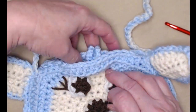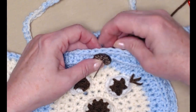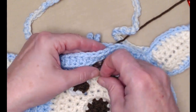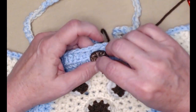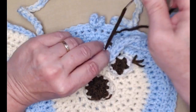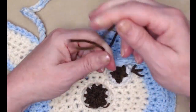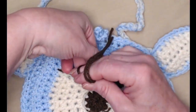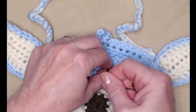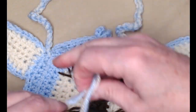The last thing is to attach your button — put it about right there on the front. Make sure you stitch this on going through stitches and not holes, or the stitches will pull right through and your button won't be secure. Do that as many times as needed and tie three knots. If you want, you can add a little fray check or fabric glue to any of the knots — it won't hurt a thing for this project.